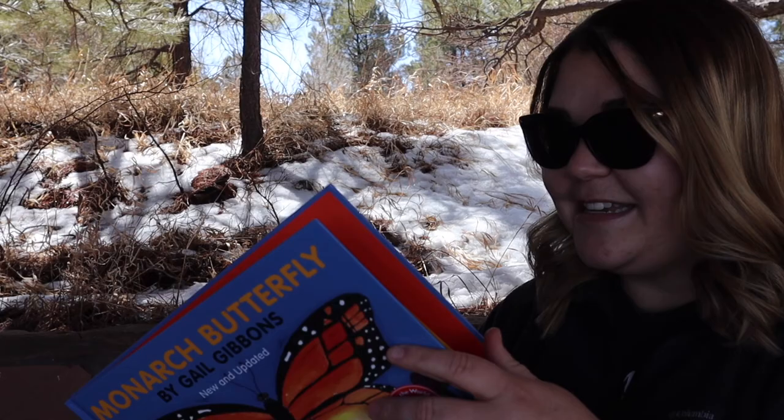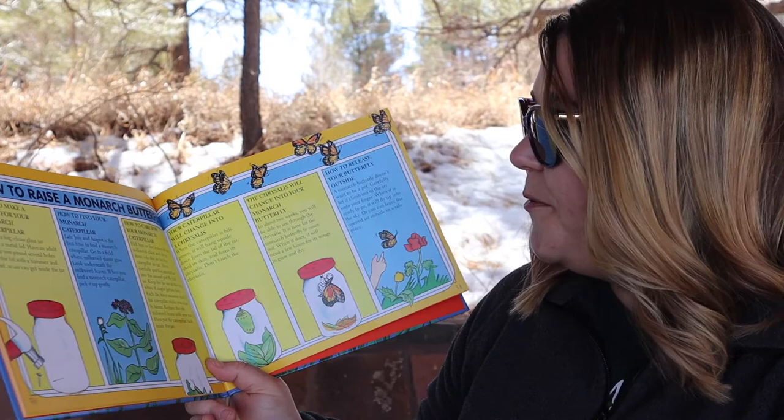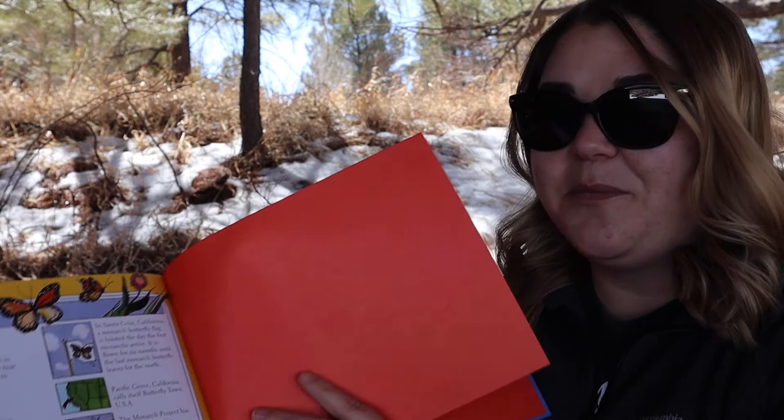The end. At the end of this book, there's a cool section on how to raise a monarch butterfly at home, and a little more information about monarch butterflies on the very last page. This book is a great introduction to metamorphosis and the butterfly life cycle. I highly recommend it. If you like this book, make sure to find it at Bright Side Bookshop, either in person or online. And make sure you visit us here at the Arboretum when we open on May 1st. Thanks so much for watching, and I will see you next time. Bye!